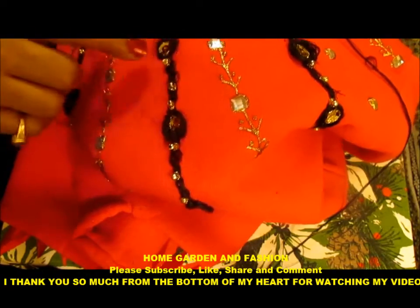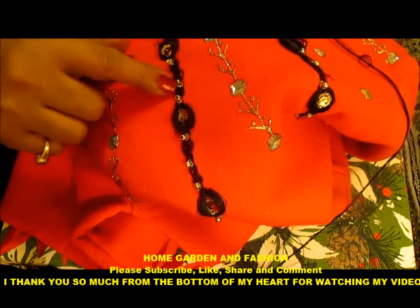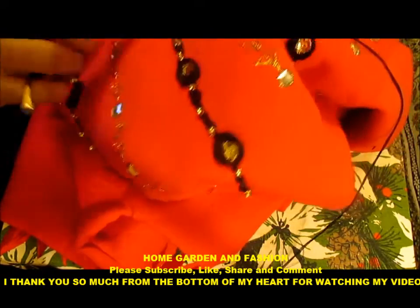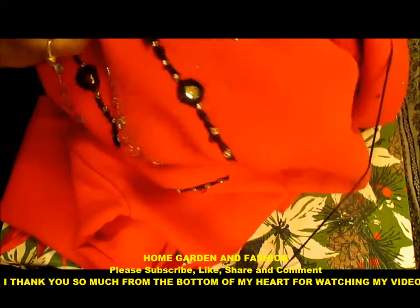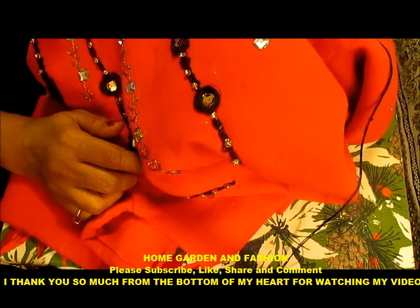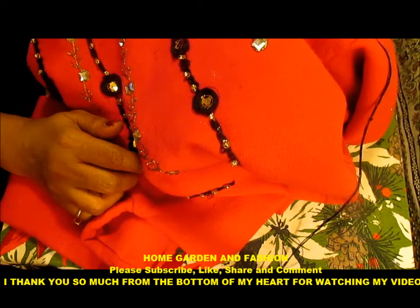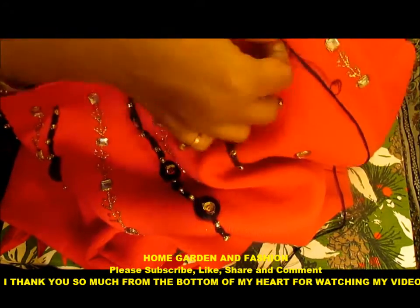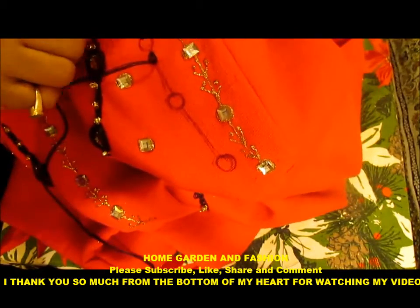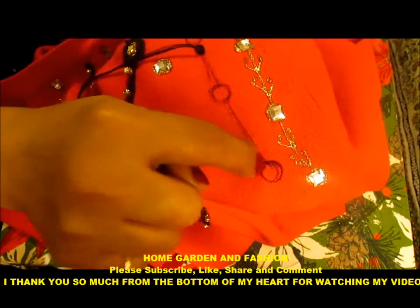Now I will show you how to make this bracelet stitch. This design is made in a sweatshirt. This design can be made in salwar kurta, or skirt or blouse. First of all I will draw the bracelet — a long line, then a circle, then a long line, then a circle, then a long line, then a circle. In these long lines there are three beads. In the first line there are two beads.